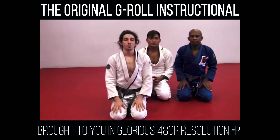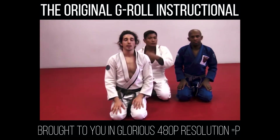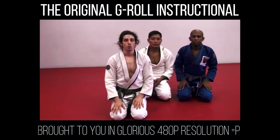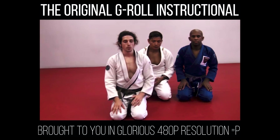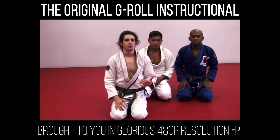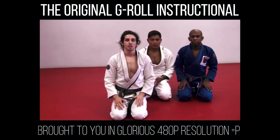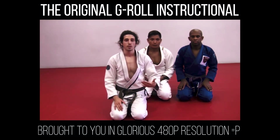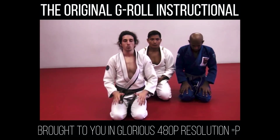The claim to fame with the G-Roll is actually not from one of my tournament wins — it's from one of Van Allen Flores's tournament wins. Van entered a tournament at the Boston Open, and one of his first opponents was a gentleman named Rick Hawn. Neither of us recognized him, and Van actually starts the match grip fighting with him. He didn't realize this was an Olympian in Judo or a Bellator fighter — we only realized that afterwards.